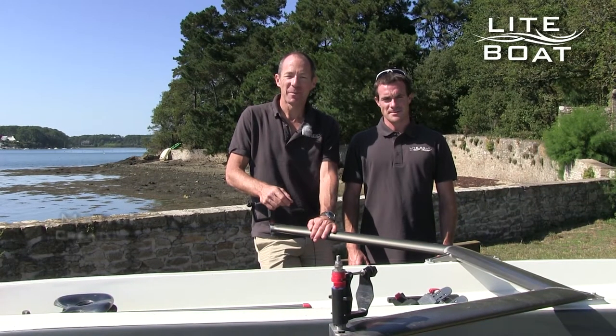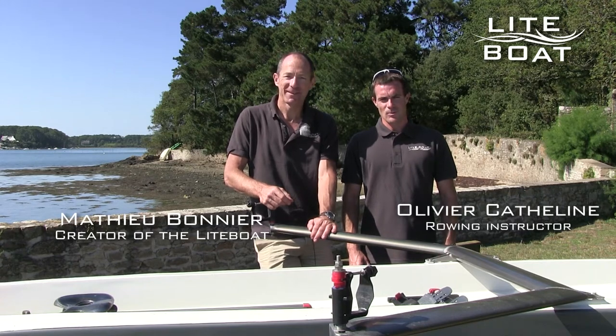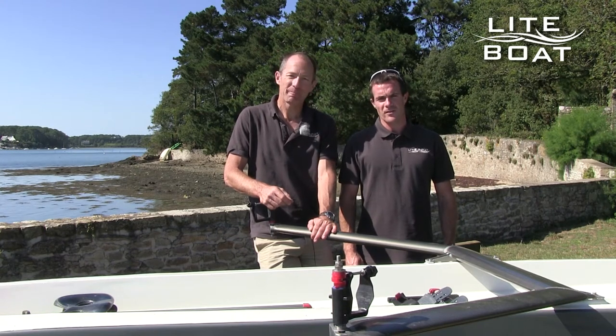Hello, my name is Mathieu Bonnier, I am responsible for the development and the concept of the light boat. Hello, my name is Olivier Cattelin, I am a rowing instructor. Today we are going to show you how to use the boat, in particular the techniques and movements to use when rowing, so that it's easy and accessible to everybody.